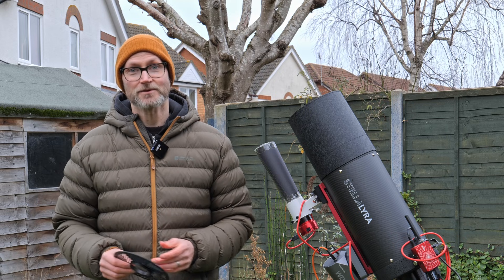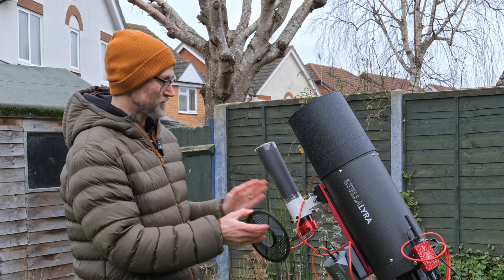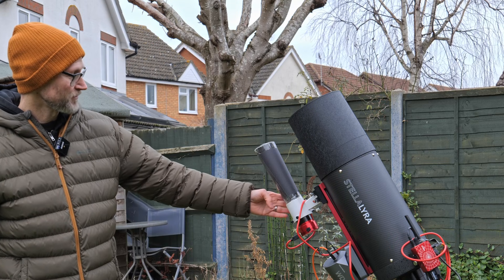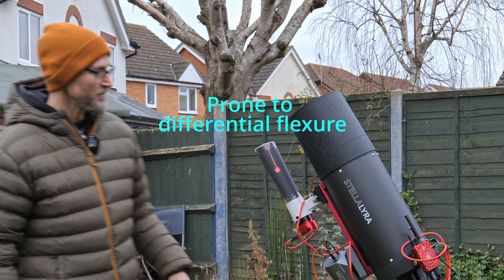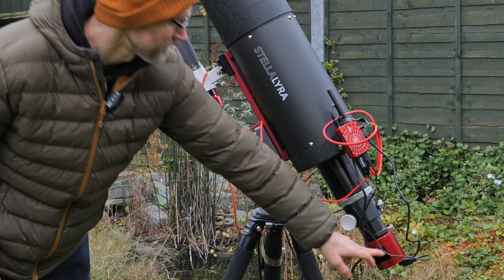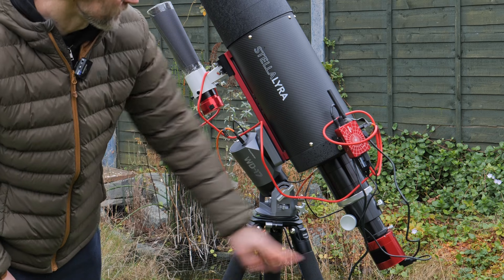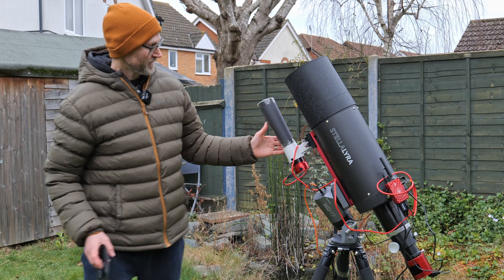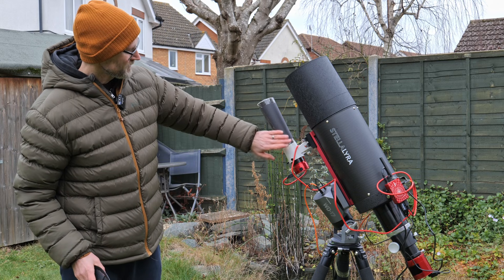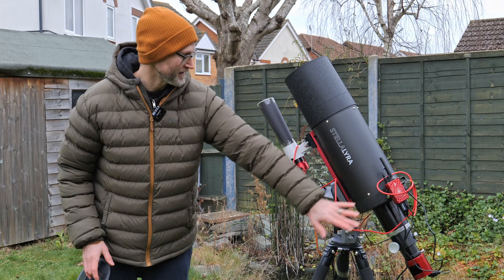This also depends on how accurate the guiding is going to be, and that's going to be a challenge. I've got a separate 50mm finder guider rather than what would be ideal — an on-camera guider like one of the SI Air cameras or an off-axis guider. It's not an ideal guiding setup, but it does at least help counterbalance some of the weight, as the scope is quite back heavy.